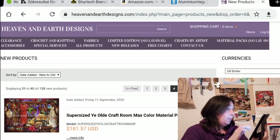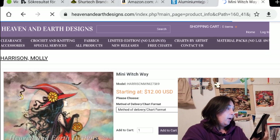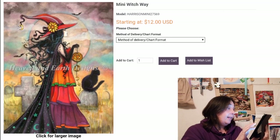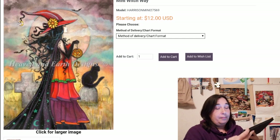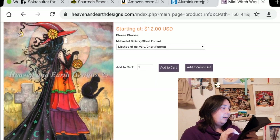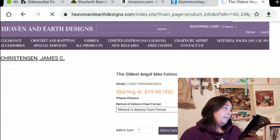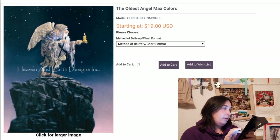Let's go to the next page — we're halfway there. We have another mini: Which Way by Molly Harrison — that was a nice one. And I guess a lot of us start looking at these Halloween-themed pictures. It's pretty nice. And I love this one: James C. Christensen, The Oldest Angel Max Colors — would I ever stitch it? No. But it's so cool, very nice.